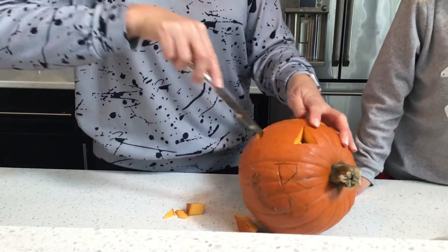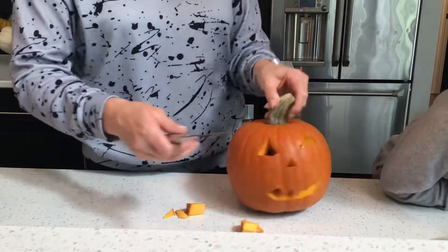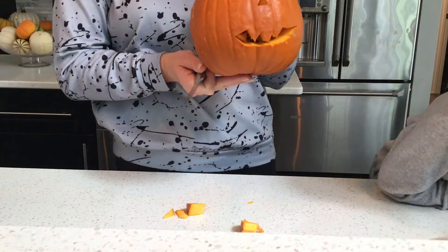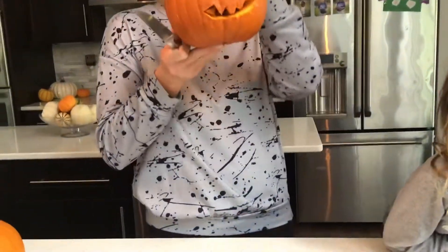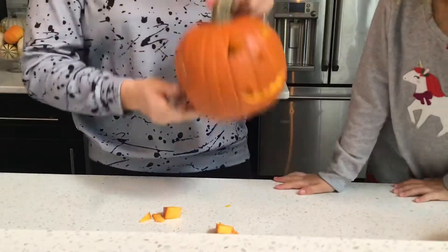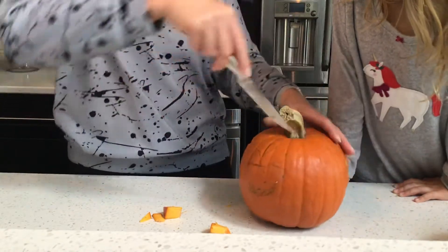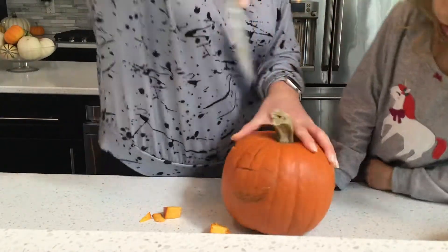After you're done with it, make sure you cut in a hole and then empty out the insides. And then it should look like this. Did you stop recording? And then you had to cut in the hole at the stem. I probably should have done that first.